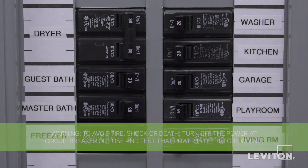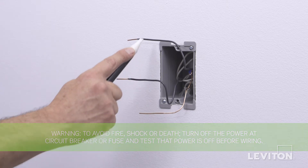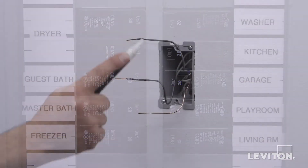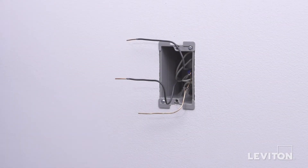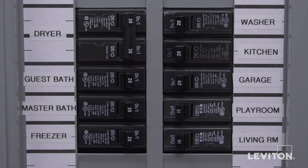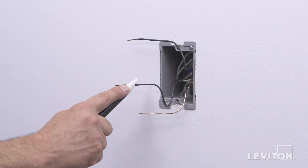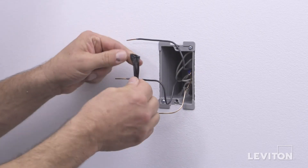Be sure to turn the power off at the circuit breaker, and use a voltage tester to ensure that the power is completely off. Now we need to identify the hot wire. To do this, turn the circuit breaker back on. Carefully use the voltage tester to test each wire — the hot wire will be indicated by the tester. Once identified, turn off the circuit breaker to shut power, and test to ensure that the power is off. Use a small piece of electrical tape to label the hot wire.